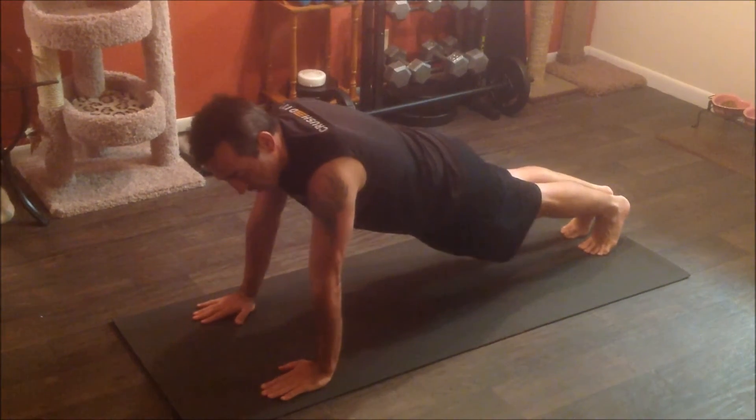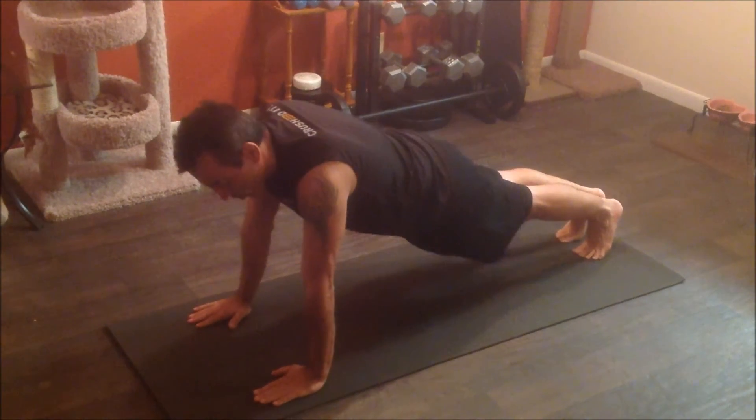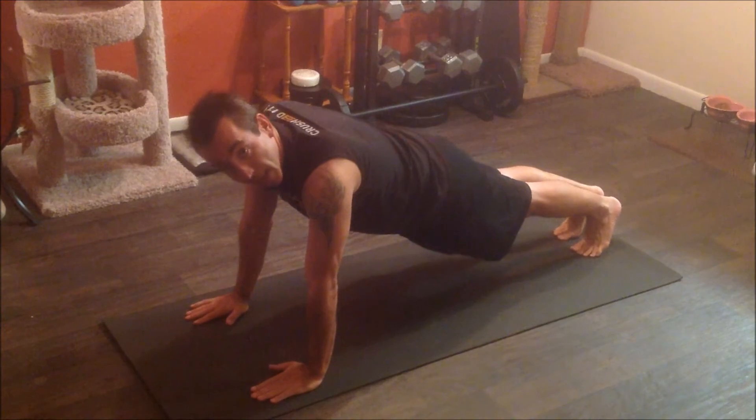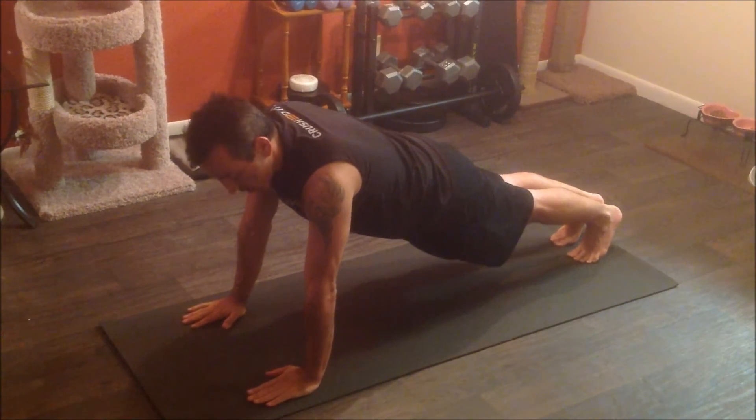You want to make sure that you have your arms straight underneath you — your hands should be under your shoulders. You want your neck, your back, and your butt all in a straight line, nice and long.